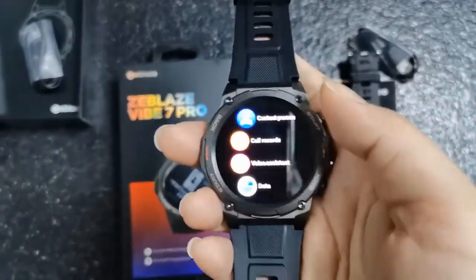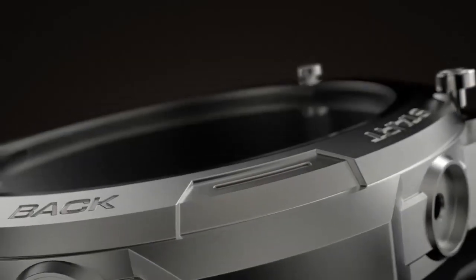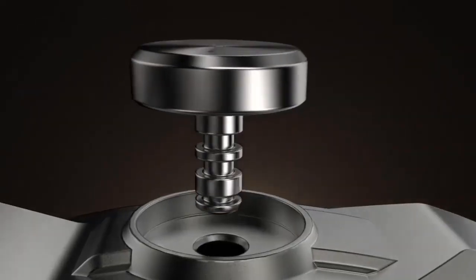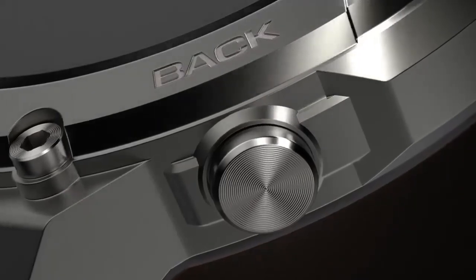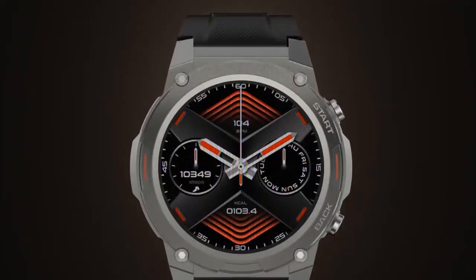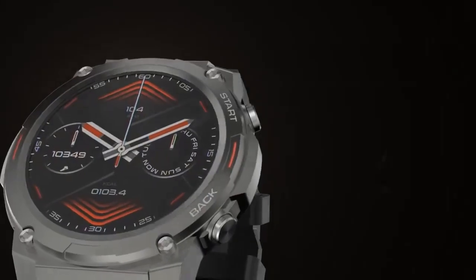Water Resistant — 3ATM and IP69K. A 3ATM water resistance rating means the smartwatch is resistant to water splashes, rain, and accidental immersion, suitable for handwashing, light rain, or sweat during workouts. However, it is not designed for swimming or extended submersion. The IP69K rating provides additional protection, indicating the smartwatch can withstand high-pressure, high-temperature water jets used in cleaning processes.